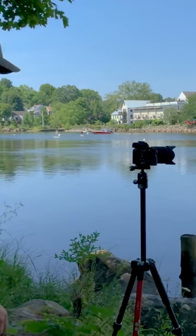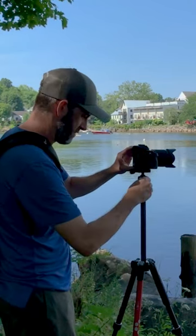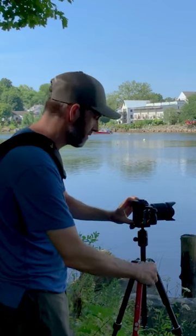First, keep the tripod as low to the ground as you can while still getting your composition that you're looking for. What you want to avoid is having the tripod neck too high, for example, as that might wobble back and forth a little bit as you're taking your shot.